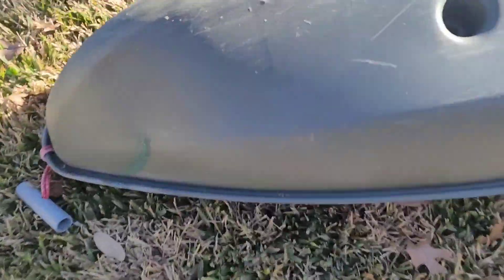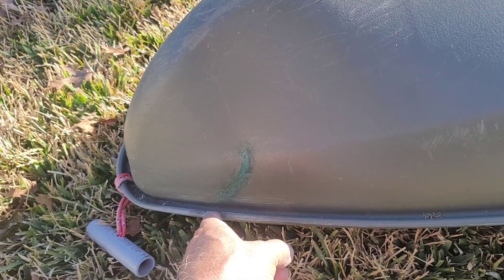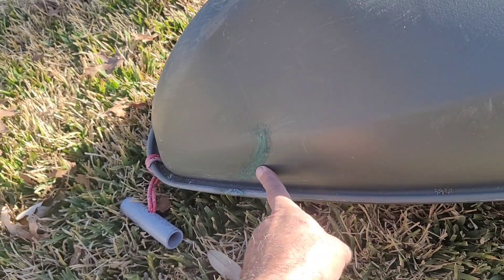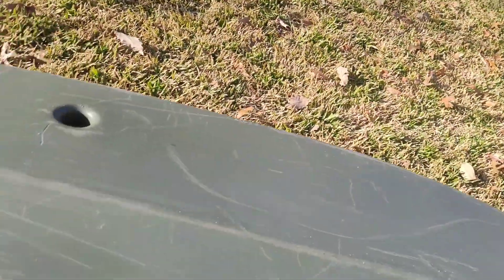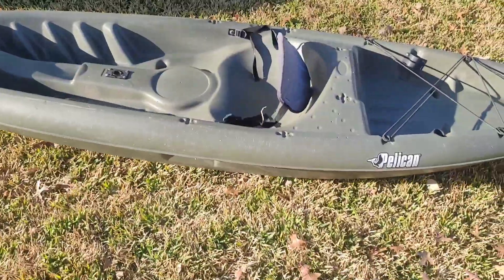It needed one little repair right here, and I've already repaired it — something hot must have fallen on it, but it didn't actually go all the way through. I found the closest green paint for plastic I could and fixed it. I also rejuvenated the center keel on it. It's ready to go.